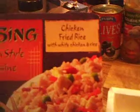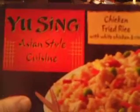Hey ladies, I'm here to review chicken fried rice with white chicken and rice. This is from Yo Sing Asian Style Cuisine. This was a dollar from Dollar Tree, and this is made by St. P — same maker as the Larry the Cable Guy sauce, gravy and biscuits from Belisio Foods in Duluth, Minnesota.